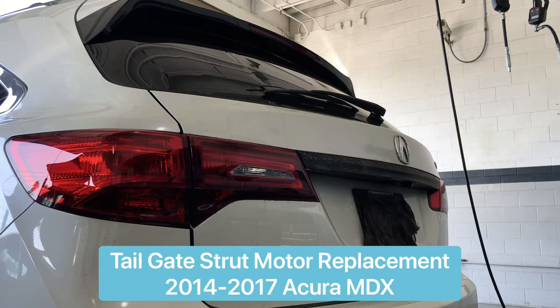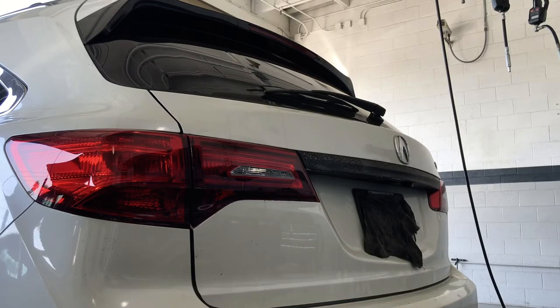Hey my friends, welcome back. Today I have a 2015 MDX — the tailgate opens up but then closes by itself. It doesn't want to stay up. So let's go check it out and see what happened.